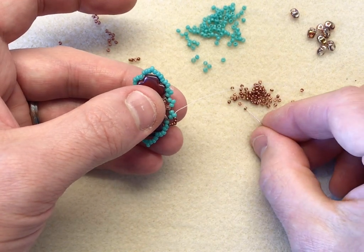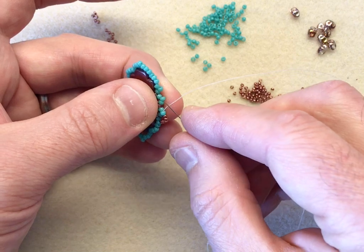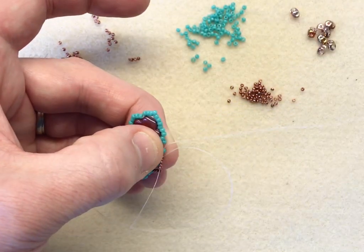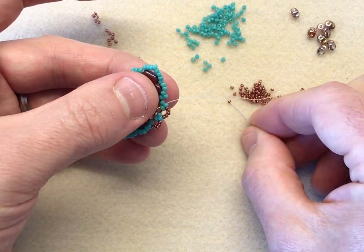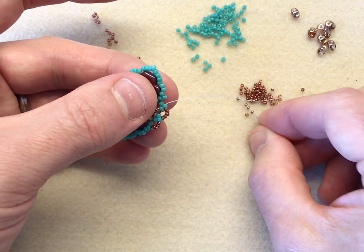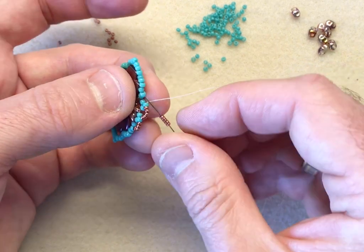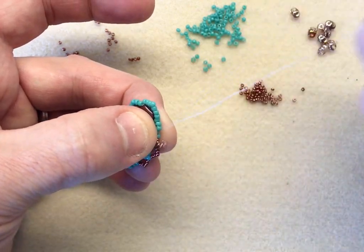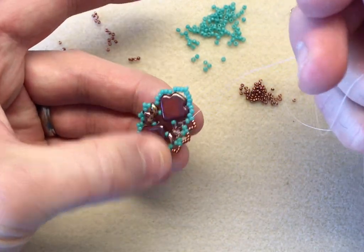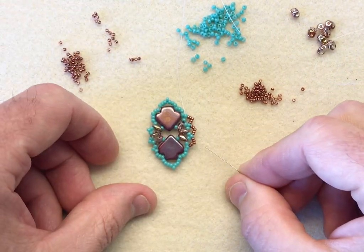Then I'm going to pick up five 15-0s — one, two, three, four, five — jump the space, and repeat it on this side. Go into the middle. So you have your three triangles of your 15-0s.